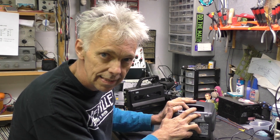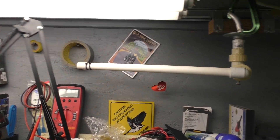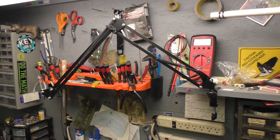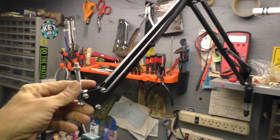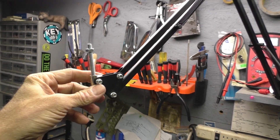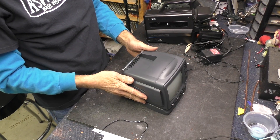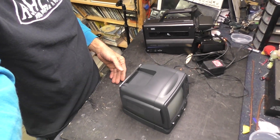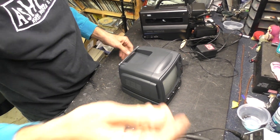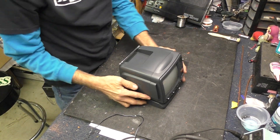Some long-time viewers may remember this little carriage I built for mounting a camera overhead — it's still functional. I've also got a boom for microphones for doing podcasts, and I put a quarter-20 bolt in instead of the microphone mount and I'm going to mount the camera on that today. I can reposition it in or out pretty easily — I like it.